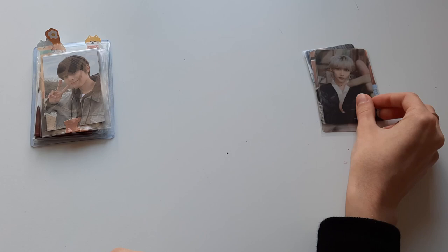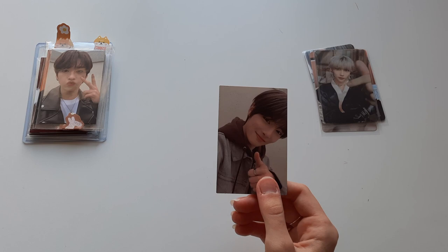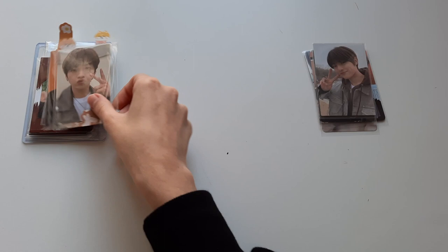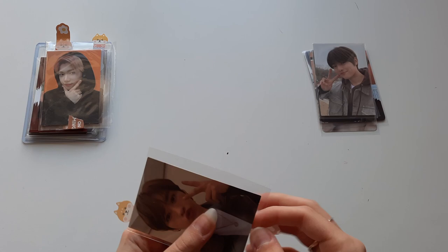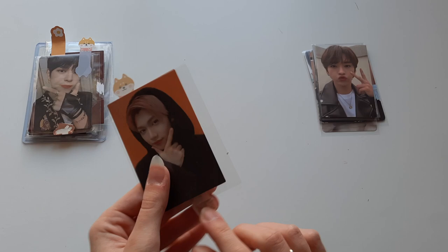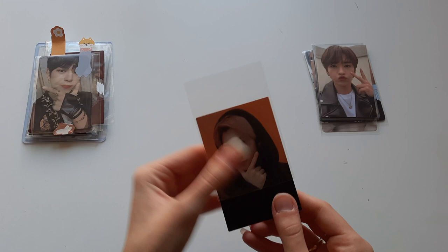Next I got In's double-sided photo card from Go Live — this is the on-track version, and it is so cute. I already said it in the last video but the Go Live on-track version cards are some of my favorite selfie cards that Stray Kids have ever done. I also have Mino's double-sided on-track card, which is one of my favorite cards of Mino. And then from Go Live I also have Felix's double-sided card — I personally call this the orange version because they mostly have an orange background, and it's super cute.